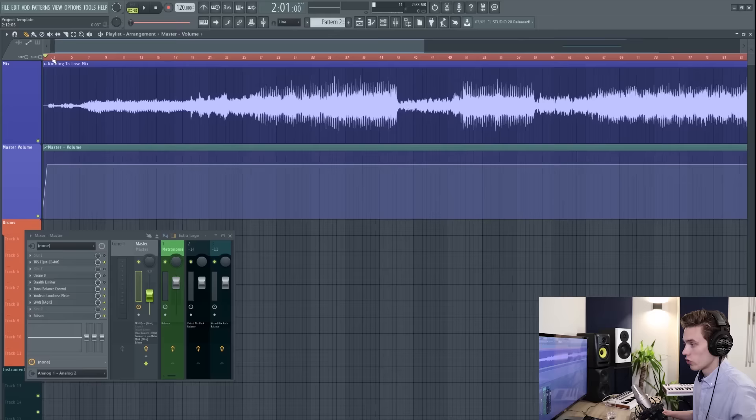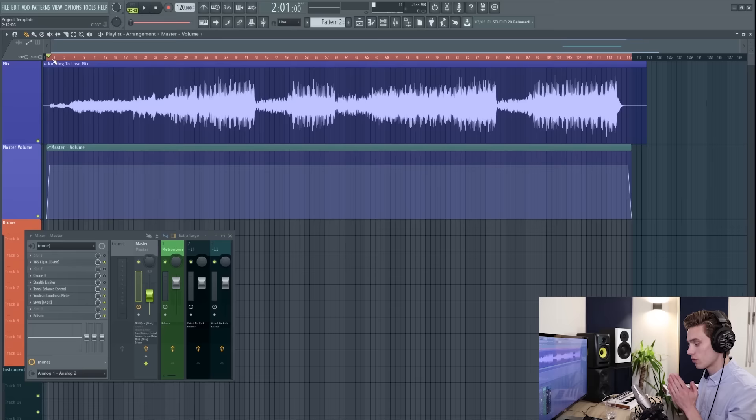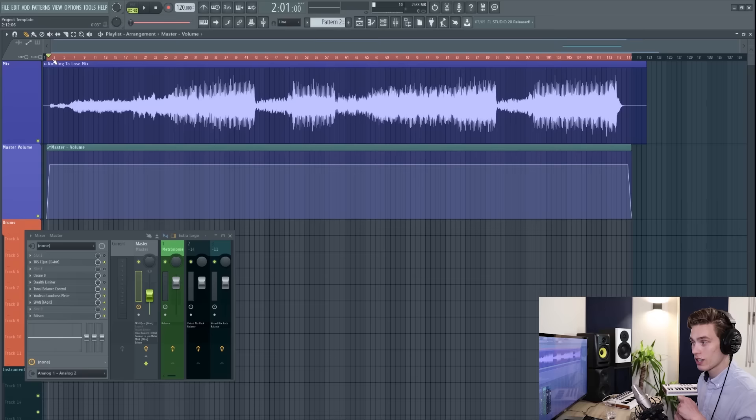Now that the fades are done, you need to listen from start to finish without touching anything — press play at the start, pause at the end, and don't change volume or tweak EQ. You're listening for two things: first, any clicks, pops, hiss, sibilance on vocals, bad distortion, clipping, or sloppy edits — this is your last chance to catch mistakes. It's going to require a couple of listens through, so don't listen too loud.